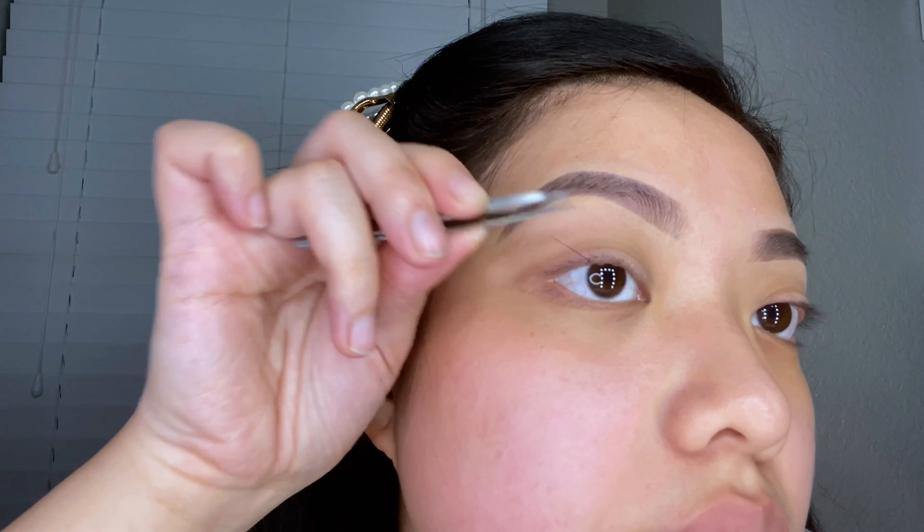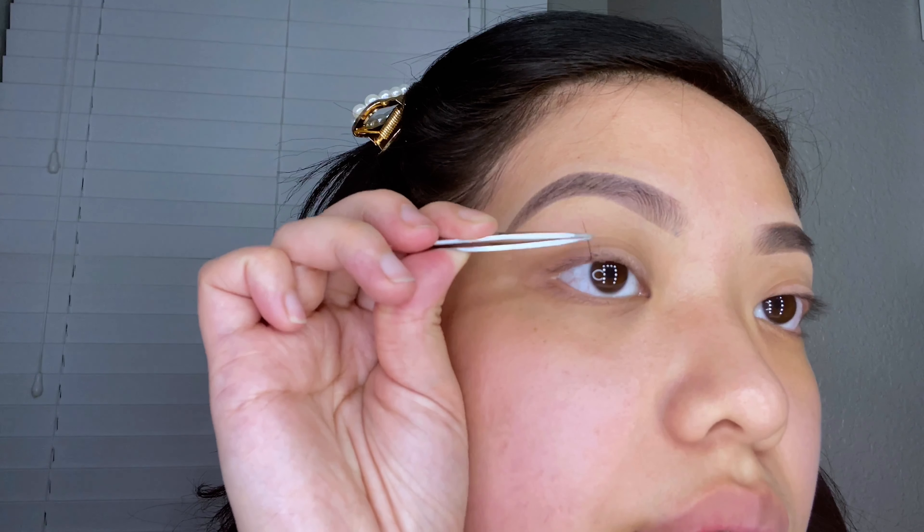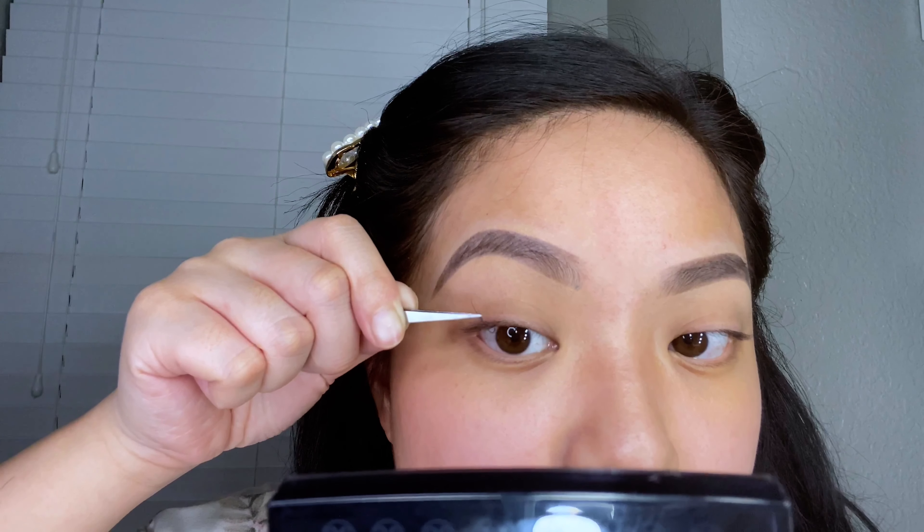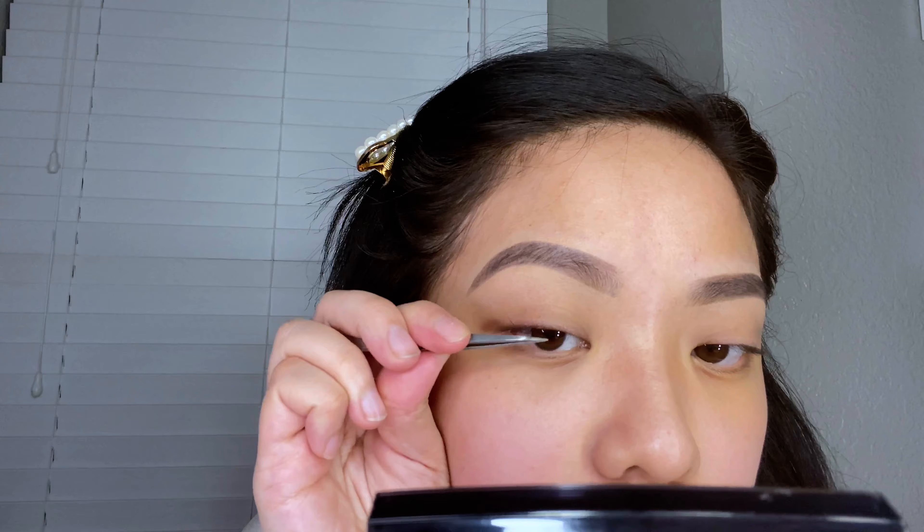I like to start in the center of my eyes so I can determine where my center is, then I'll go ahead and start applying the individual lashes underneath my real lashes, using the pointed tweezers to help hold them in place.